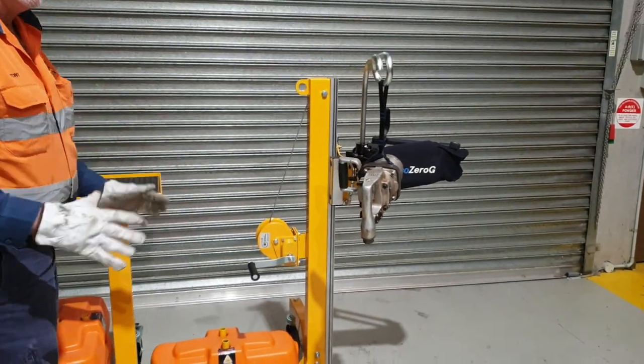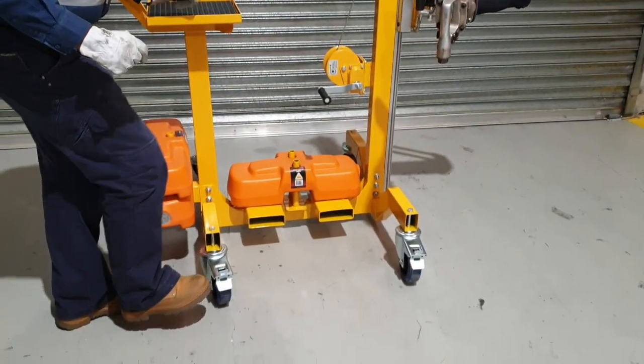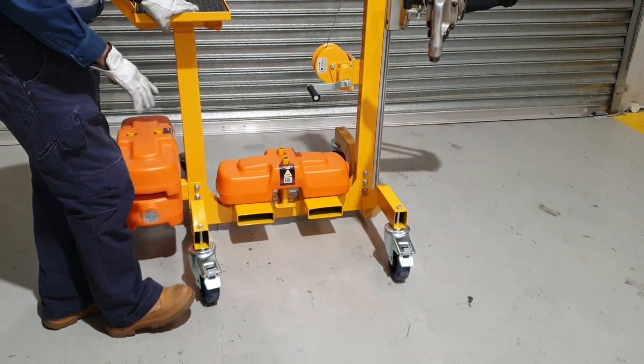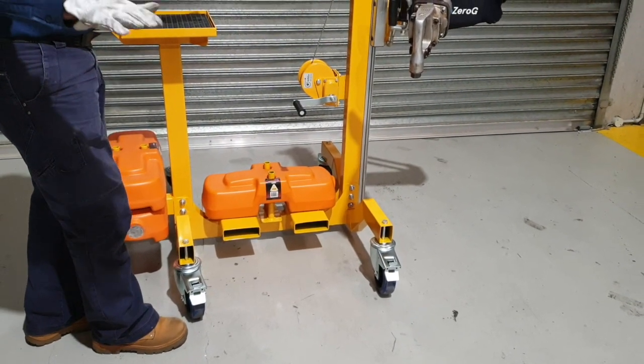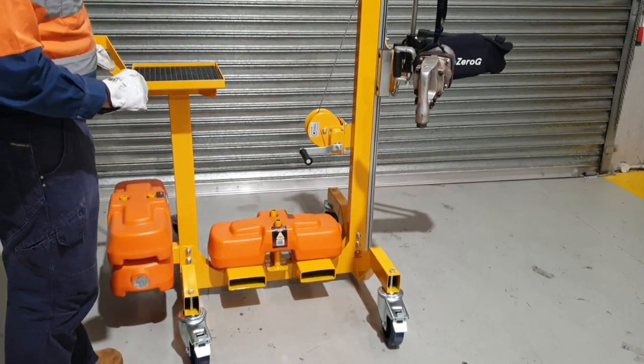On the setup, what we tend to make sure — and this is common practice — is that on the outriggers with the wheels, these are lockable nylon wheels. I always have them pointing out. This gives a little bit more stability in the trolley when you're in operation.